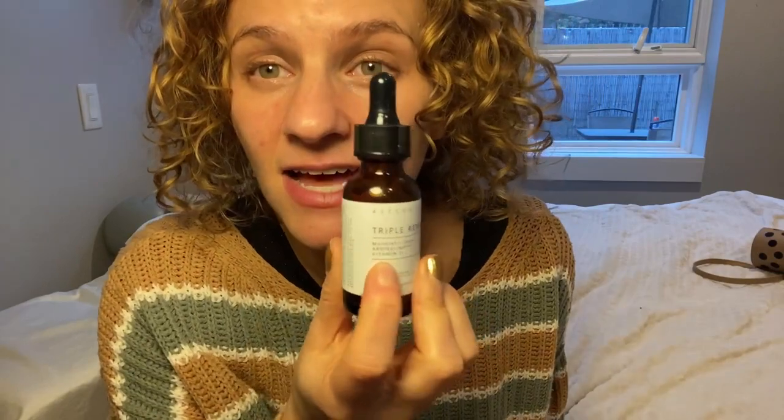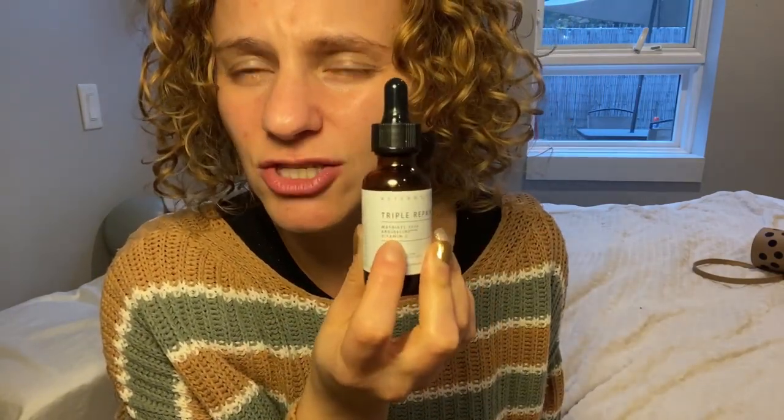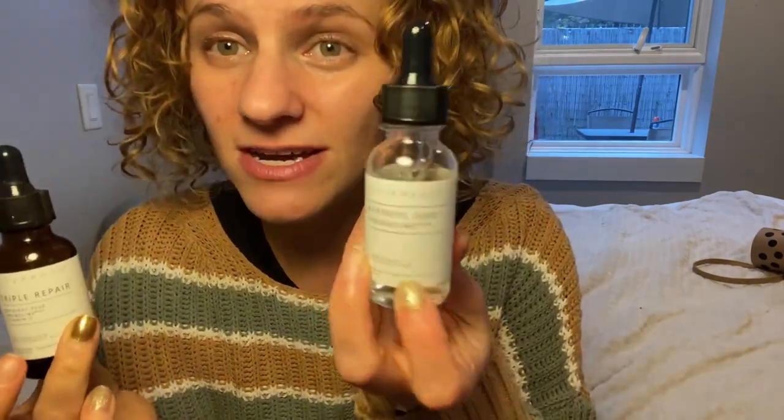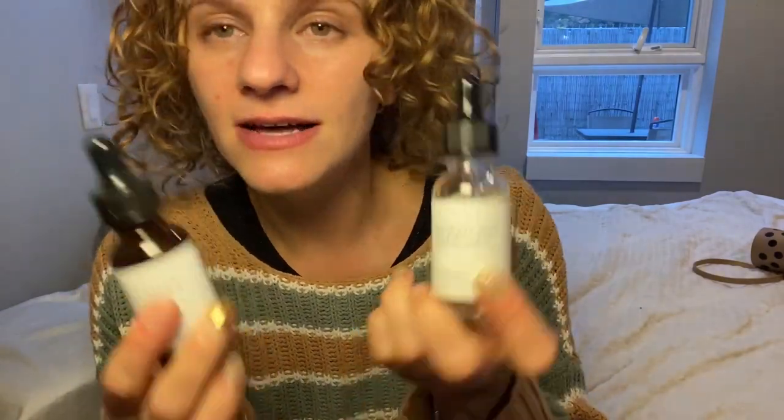I really liked it, but then I found out that Vitamin C is less of a good idea to mix with these two, so you want to separate them. This is why I decided to try this one now, which only contains the Matrixyl and the Argenaline.